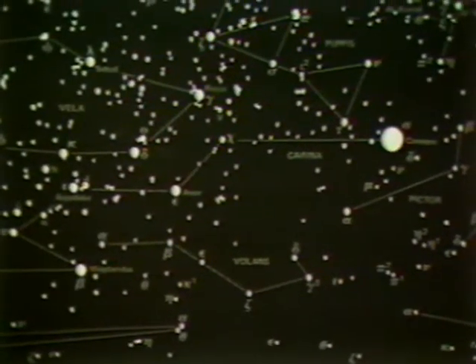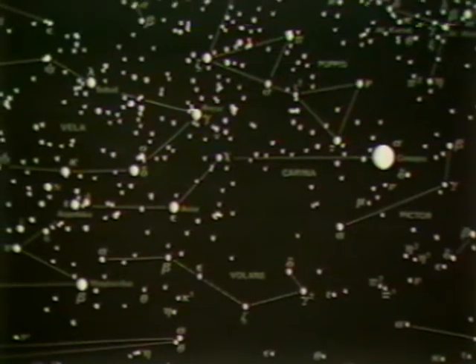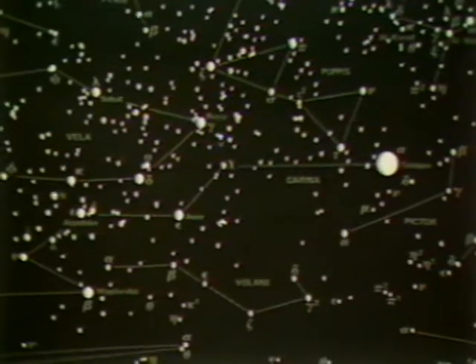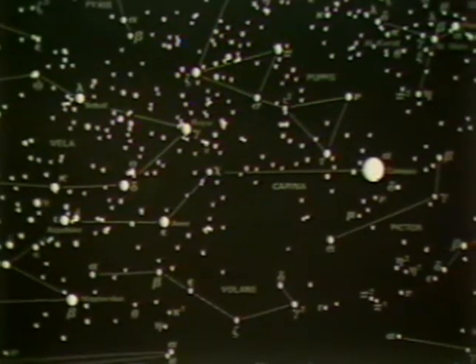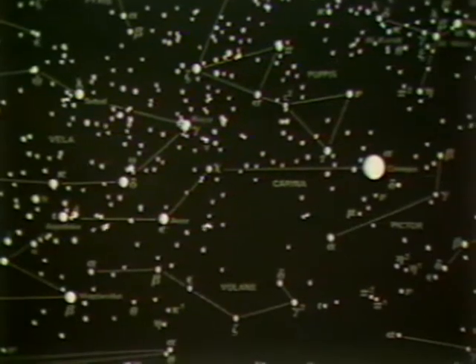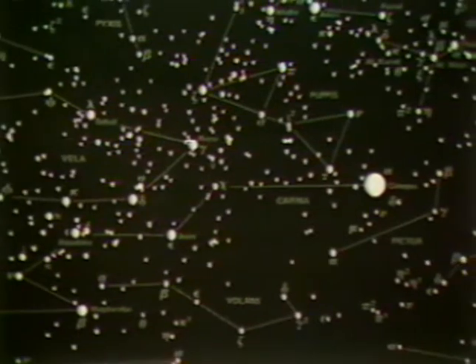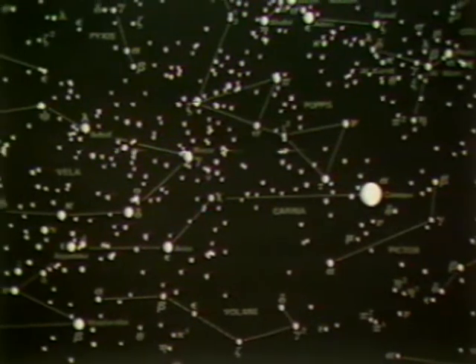This is the ship Argo that carried Jason and the Argonauts. It is now comprised of three constellations, which the Astronomical Union broke up many years ago because it was so big and unwieldy that they couldn't manage the numbering. So they broke it up into Puppis, the poop deck; Carina, the keel, which has Canopus the second brightest star; and Vela, the sails of the ship. Just above it, Pyxis — Latin for box — which means the ship's compass box. It also used to be Malus, the mast.